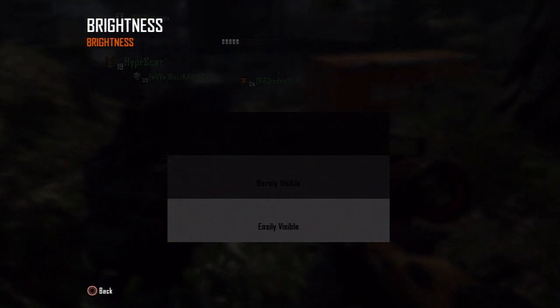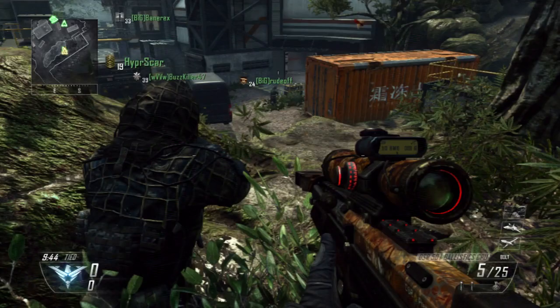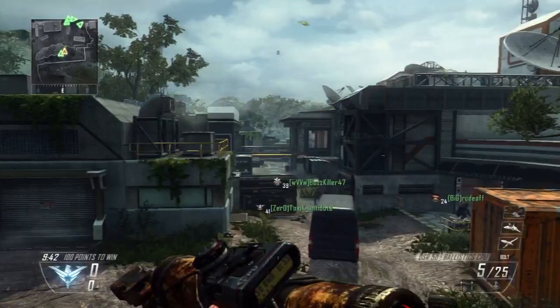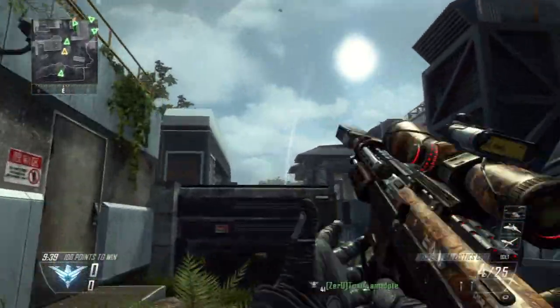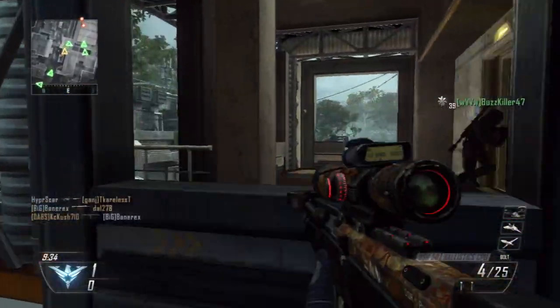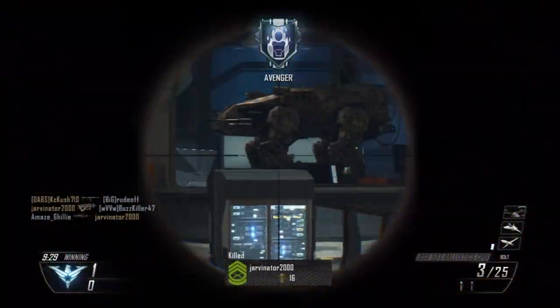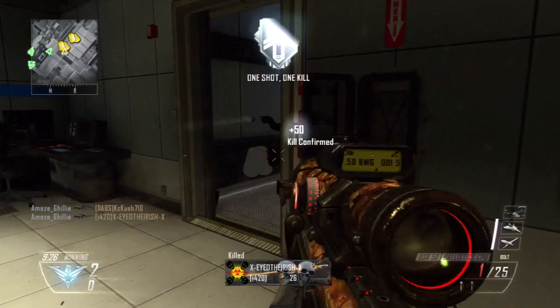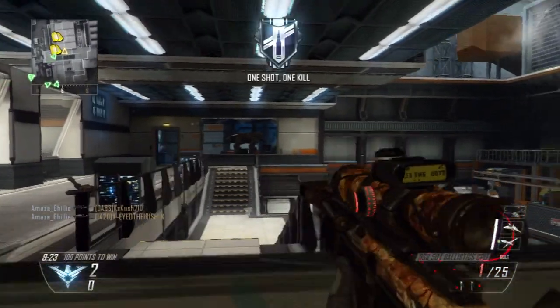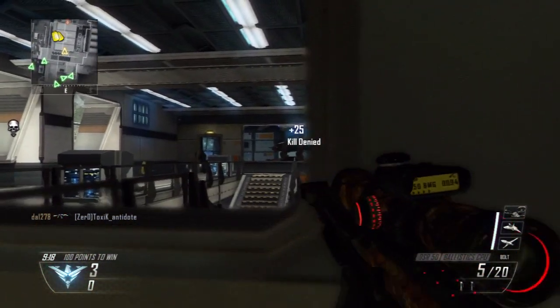Whenever I adjust my brightness I turn it down somewhere between halfway and the middle of the entire bar, and that gives you a more clear, more colorful, better looking video image. This is some random Black Ops 2 gameplay and it's not going to look the greatest if you don't use what I do when I set up my clips in Sony Vegas, which I have a whole way of doing.